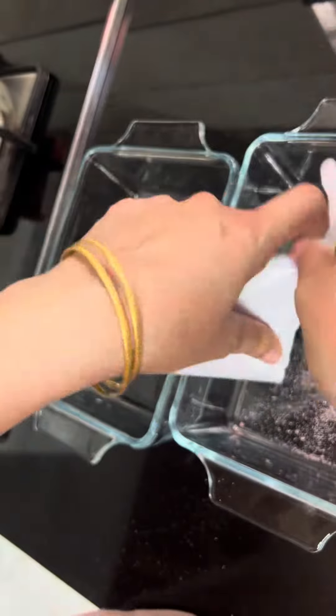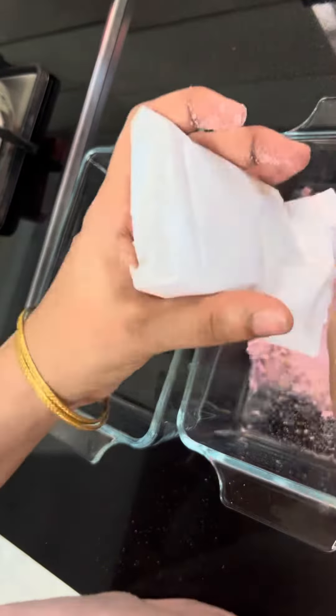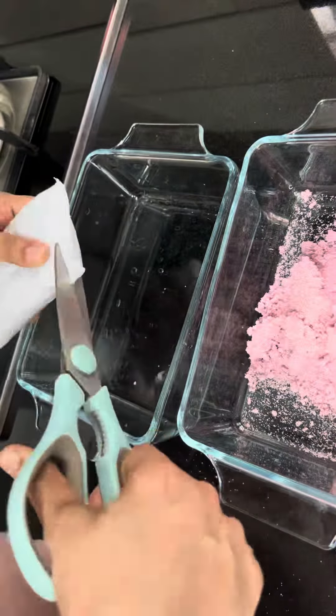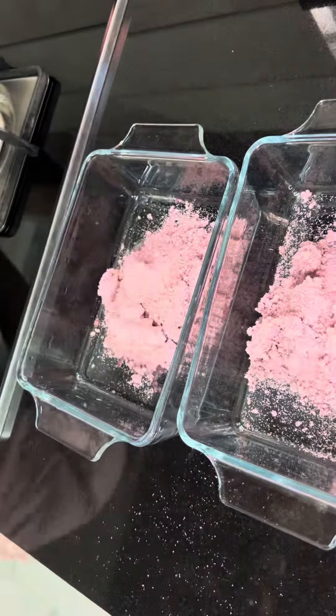Hi friends, we have a coconut jelly pudding. I took two trays of pudding, then I put jelly powder in two trays.